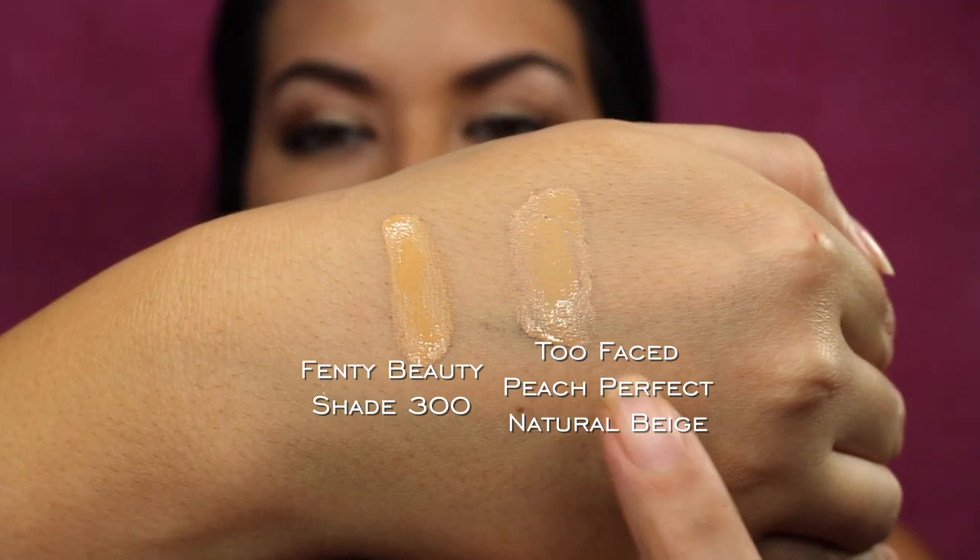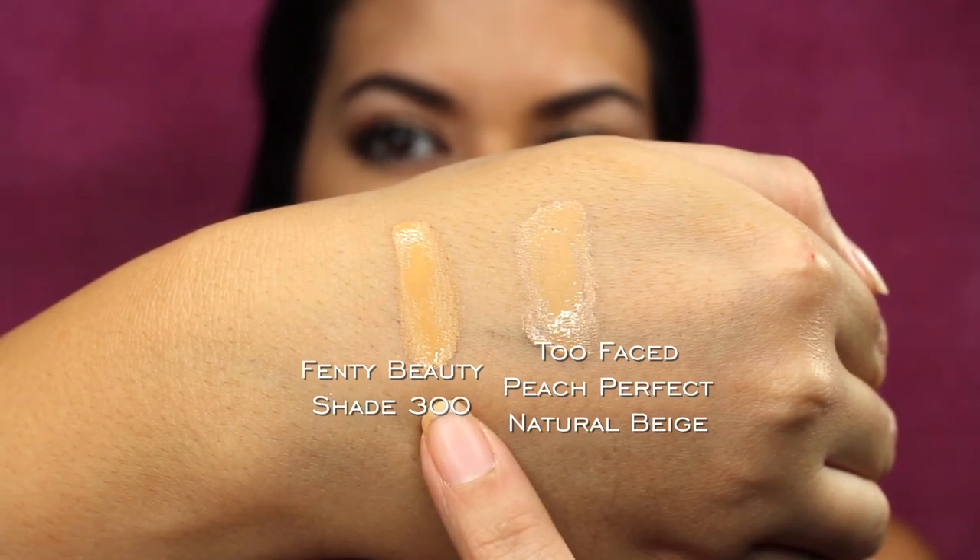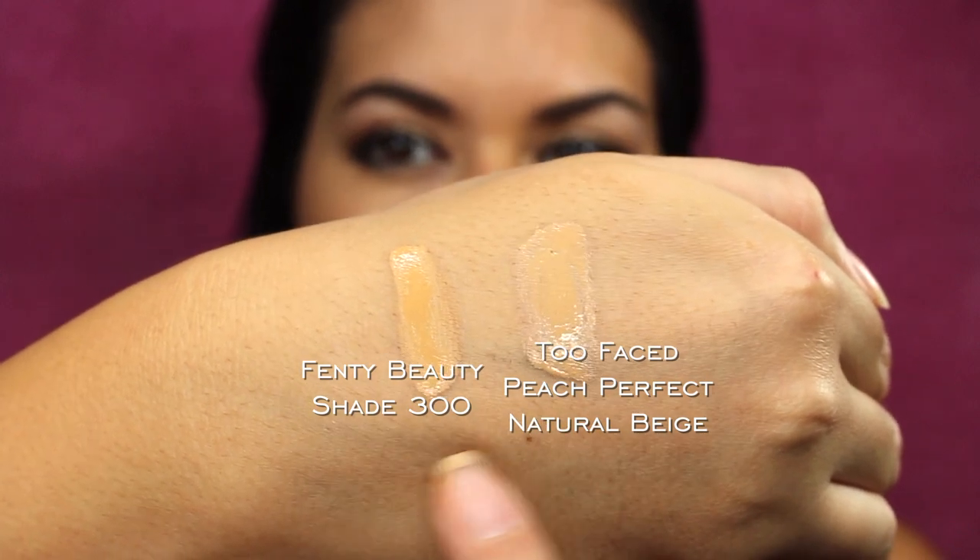Hey guys, so it's been a couple of hours. I've run some errands, ate some food, and reapplied my lipstick a couple of times. Coming back with my final thoughts — as far as wear and overall preference, the Too Faced Peach Perfect Foundation is my winner today. The Fenty Beauty side shows more prominent smile lines, and the nose area is shinier on that side. The Too Faced side, even with worse breakouts, has better coverage and a nicer overall finish — it looks more like skin. Here are the freshly applied swatches on my hand.